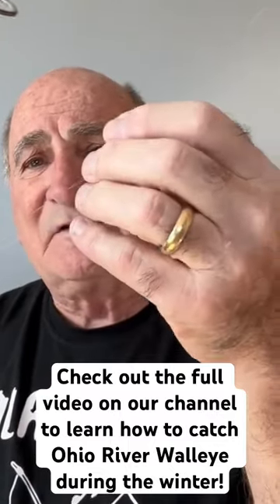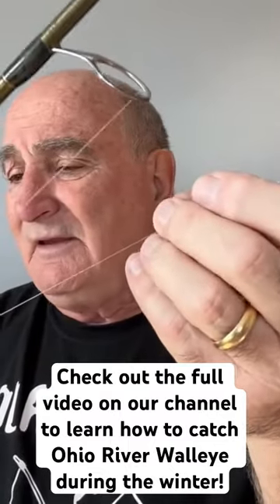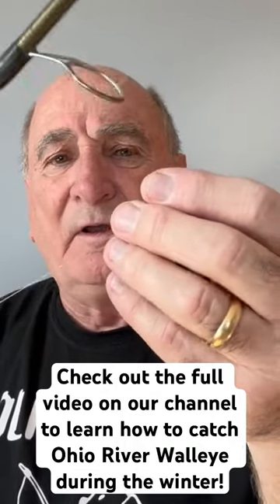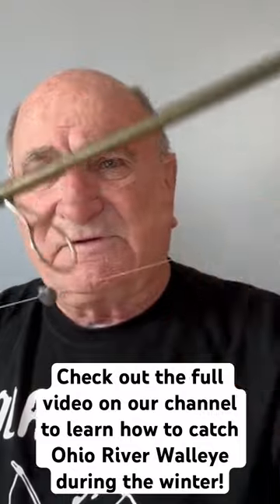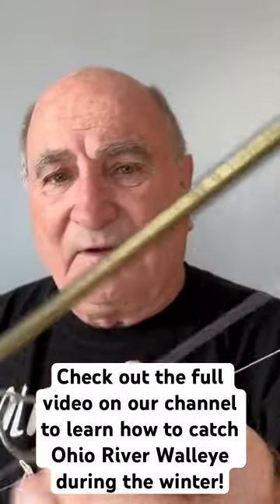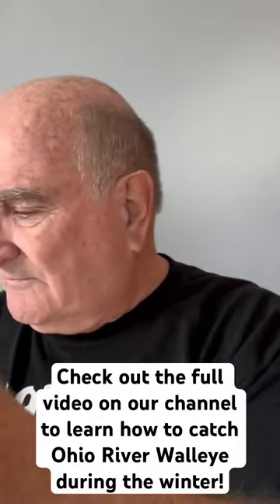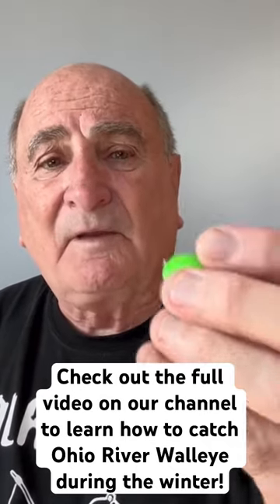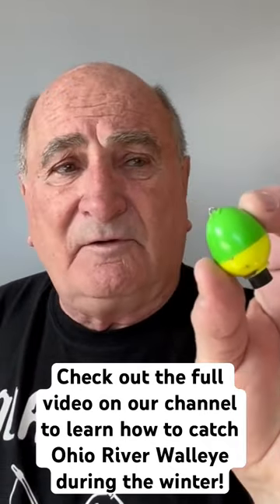I will put a split shot on about 14 inches up from the hook, and that allows the fish to take your bait without putting too much tension on the line. Now one of the things that I do that is a little bit different from what some people do is I will tie or hang a float on my line.